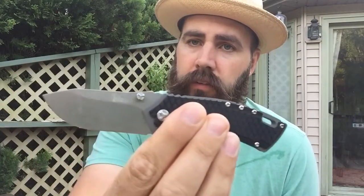Anyways, here's my Kaiser knife — I won that on Instagram. It's like a two-and-a-half inch blade, really beefy but really sharp, and it flips like a dream.